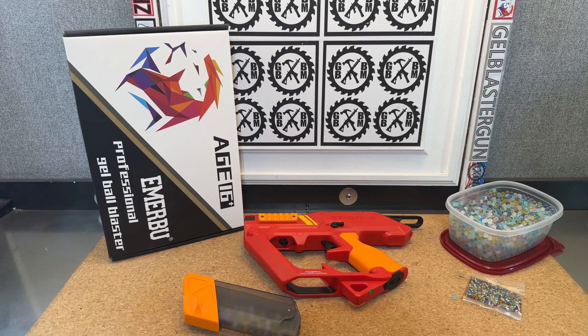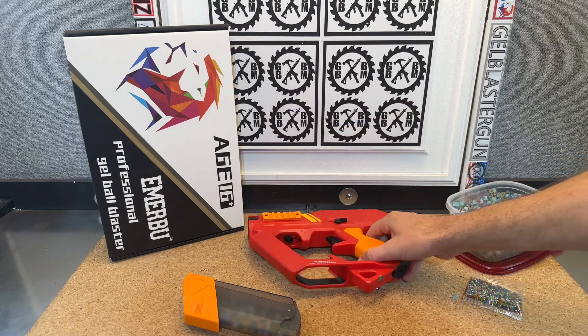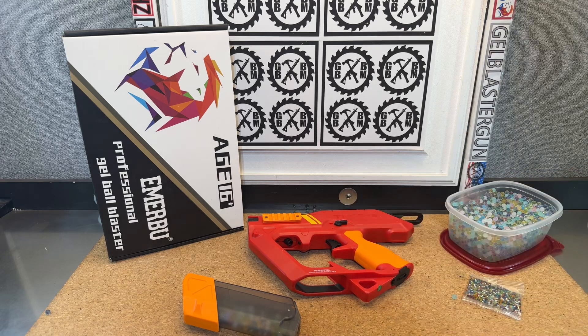Hey guys, this is just a really quick video for those of you who watch my channel and went ahead and got the TP-ERS from Amarbu. It's on sale currently for about $30, which is a heck of a deal. Great blaster, but some people are having problems with it. And even in my videos, I told you that I was having better luck using hardened gels instead of non-hardened gels, which is kind of rare for a blaster like this that's only about 160 FPS.